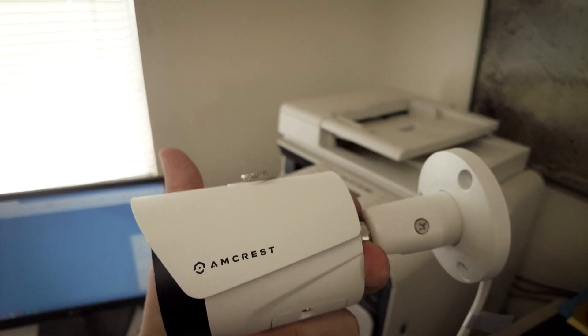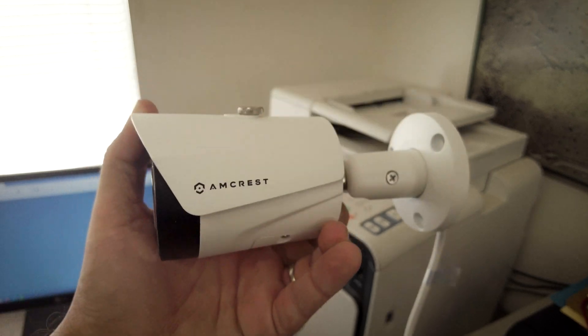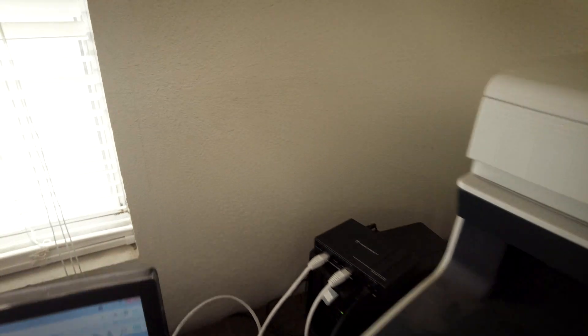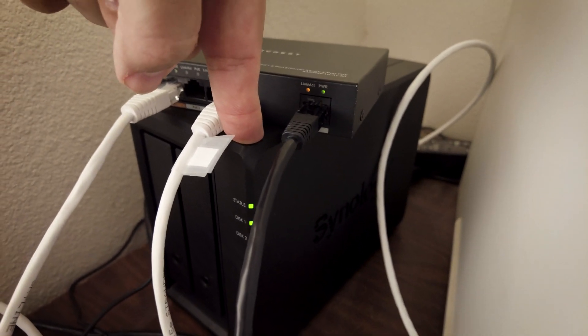These are the cameras — Amcrest PoE, same ones I use at home. They're great. It's all running off of an Amcrest PoE switch and being recorded on a Synology disk station.